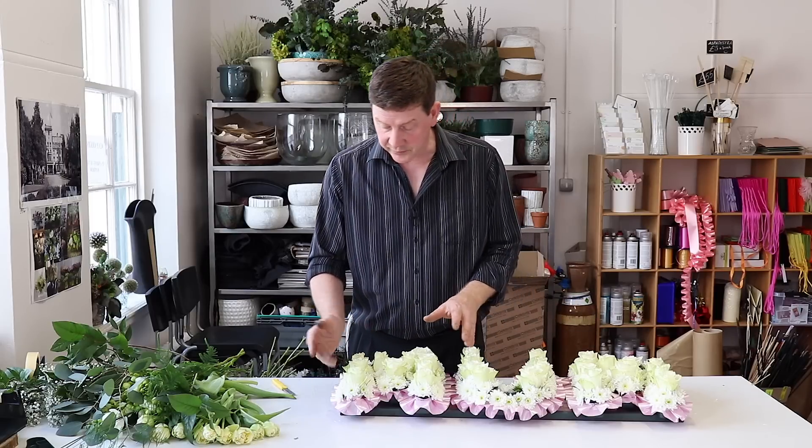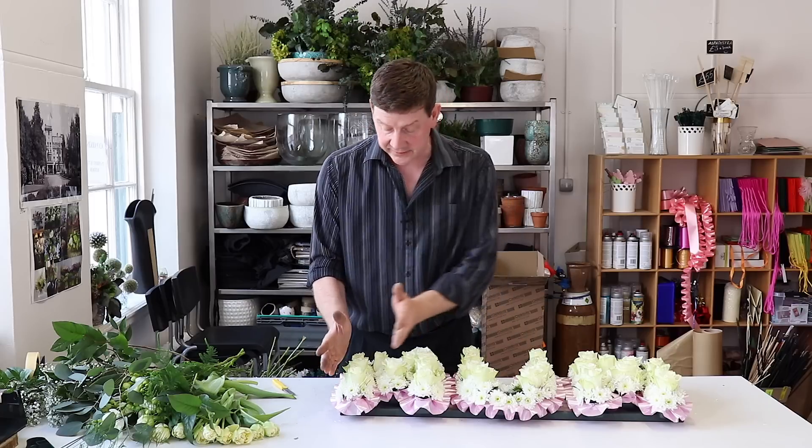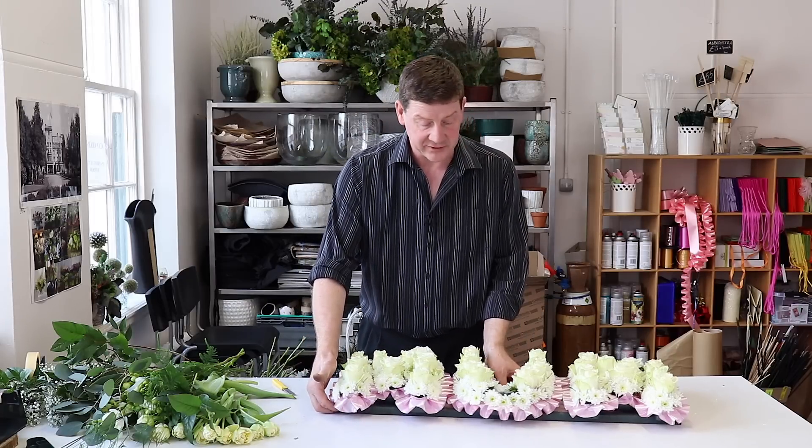We've got our tribute based now. We've based it with the roses as focal points and the croissants to fill in, so we've got really quite a lot of interest going there.